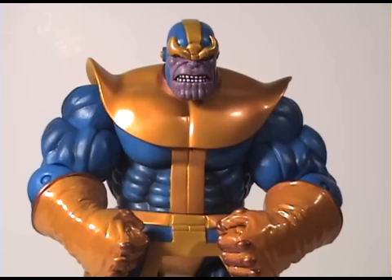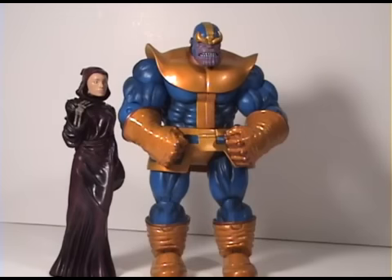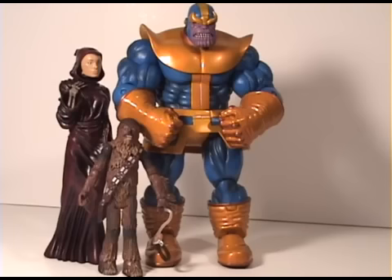I have Thanos out of his packaging and he looks amazing. There's so much detail on his muscles, the colors are just so comic accurate, and the scale of him is huge. I mean, let's just put something out there — as you can see right here, Chewbacca just comes up to his waist. This figure is just huge; I think he's about seven or eight inches, I'm not sure exactly.